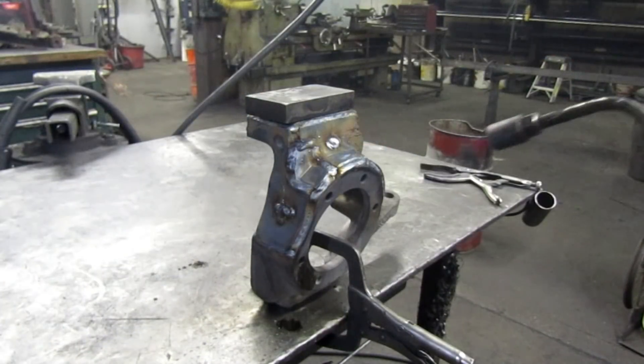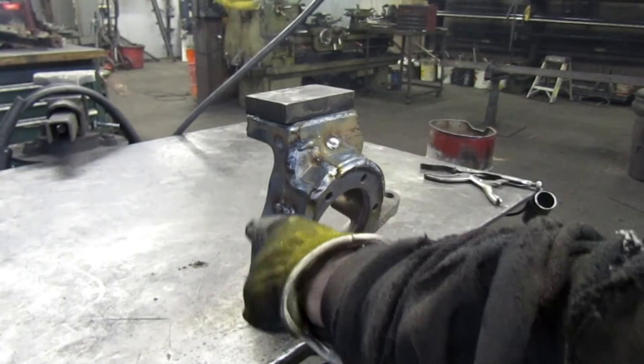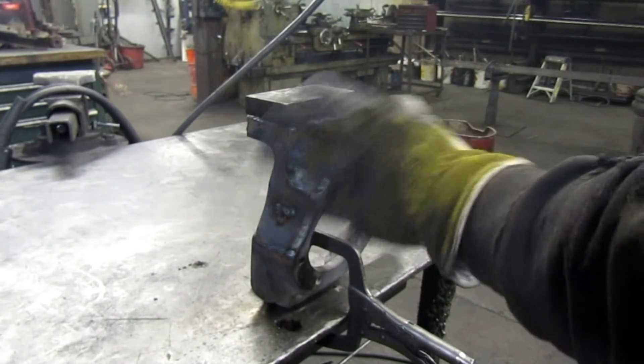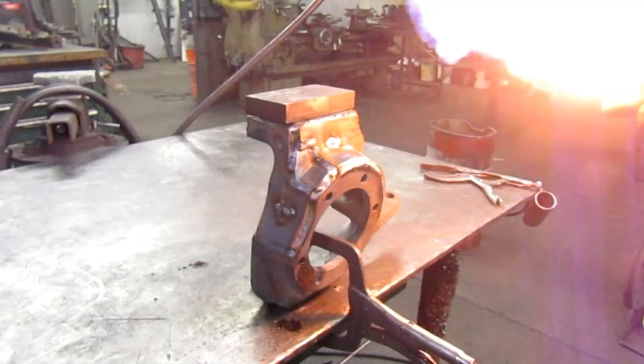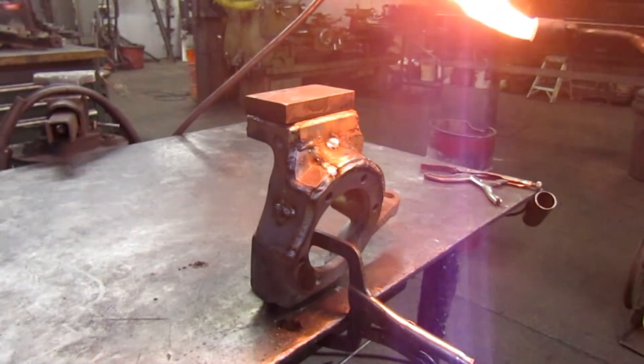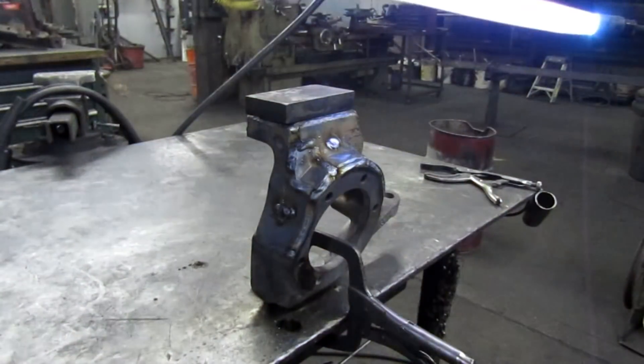We got that last piece welded in. I added some weld back in a few places that were obviously low, so when I go back to clean this up I don't have to do any more welding later. The only thing we've got left now is a little post-heat, then we're going to bury it in the sand and let it sit overnight.